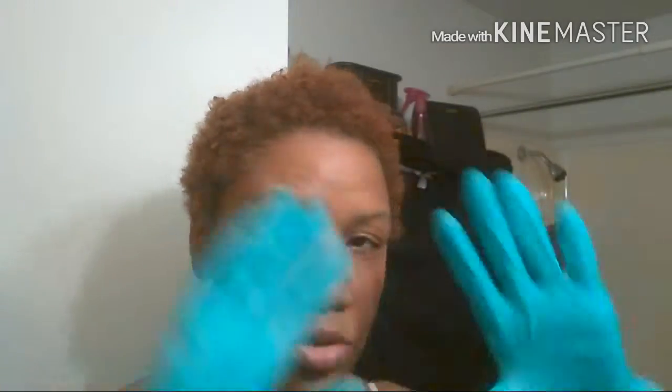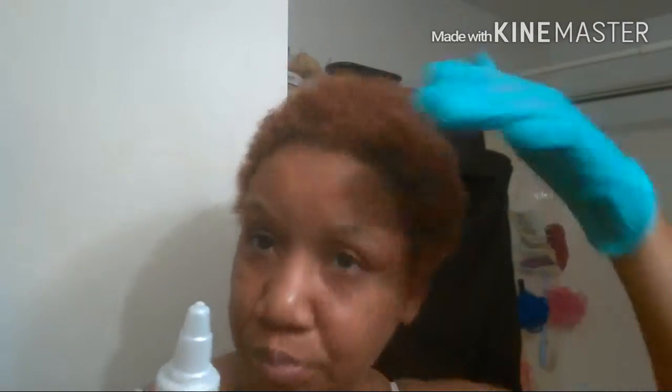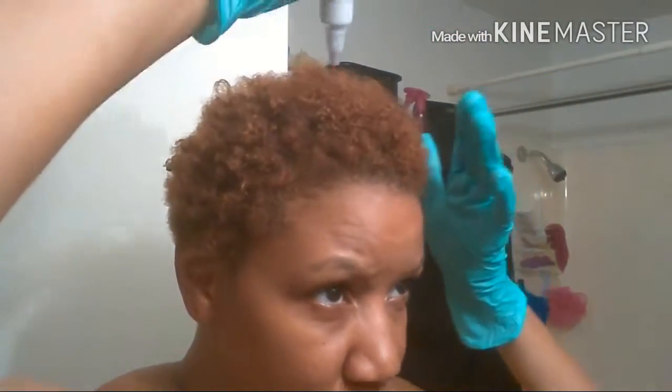First thing you want to do is apply gloves — I always use gloves because I don't want any dyes or stains seeping into my skin. The steps are pretty simple: just put it in and work it in. They recommend using a dye brush, but I'm just going to work it in by hand. Once you've worked it in, put a plastic cap over and sit under a warm dryer for 25 minutes, then rinse it out. They also say to put a hairline protector like Vaseline around your hairline.